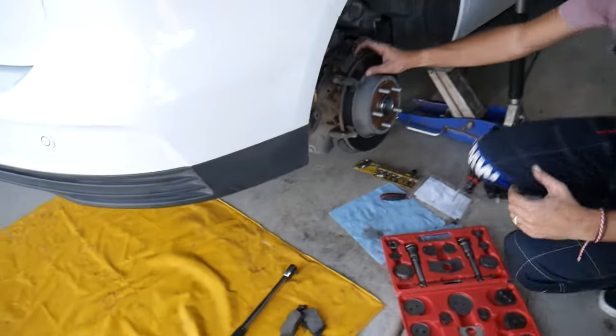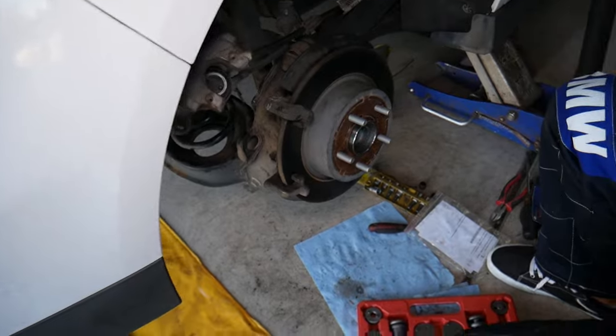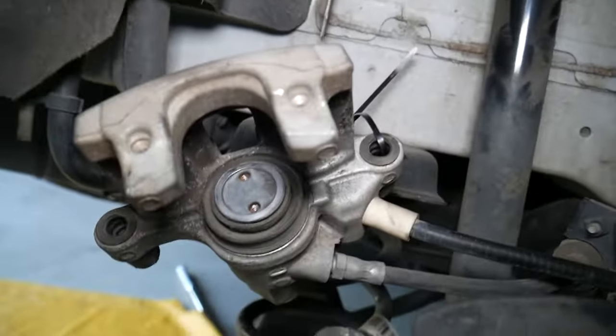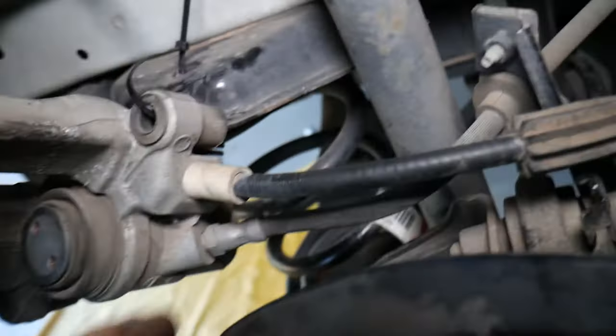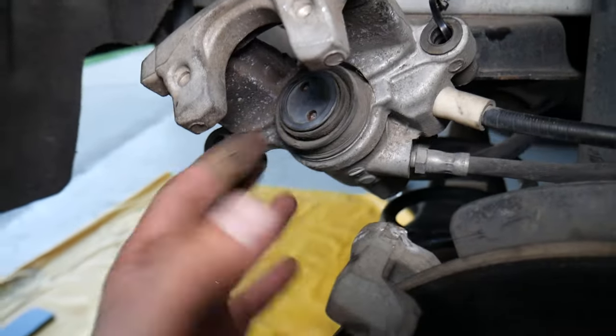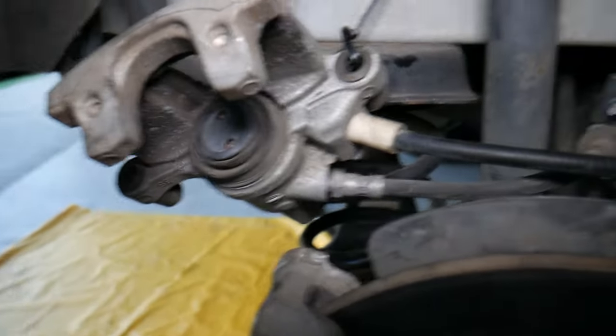Let me show you what we have here. This caliper design — maybe different dimensions — has been used on multiple Ford vehicles. This is the one right here, and you have the brake line and the parking brake cable here as well.